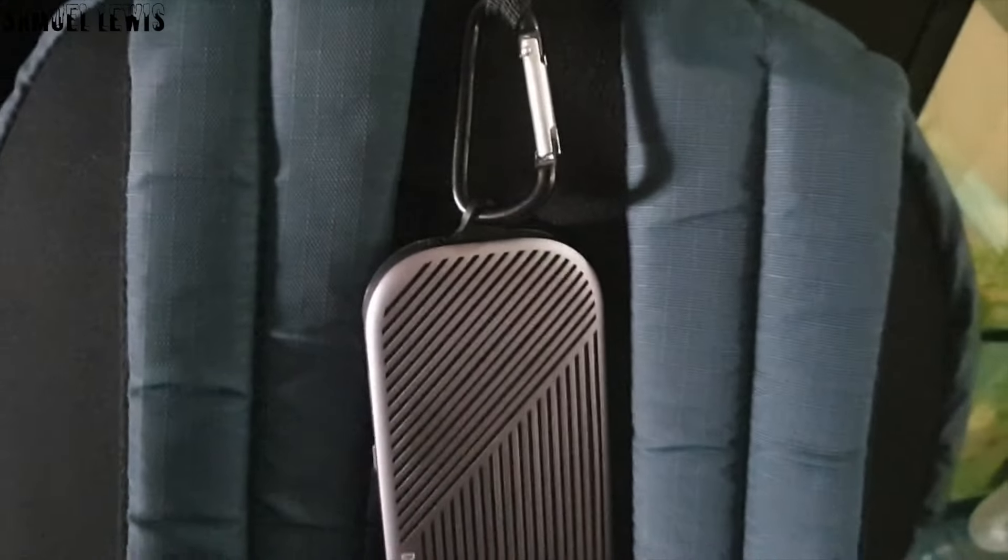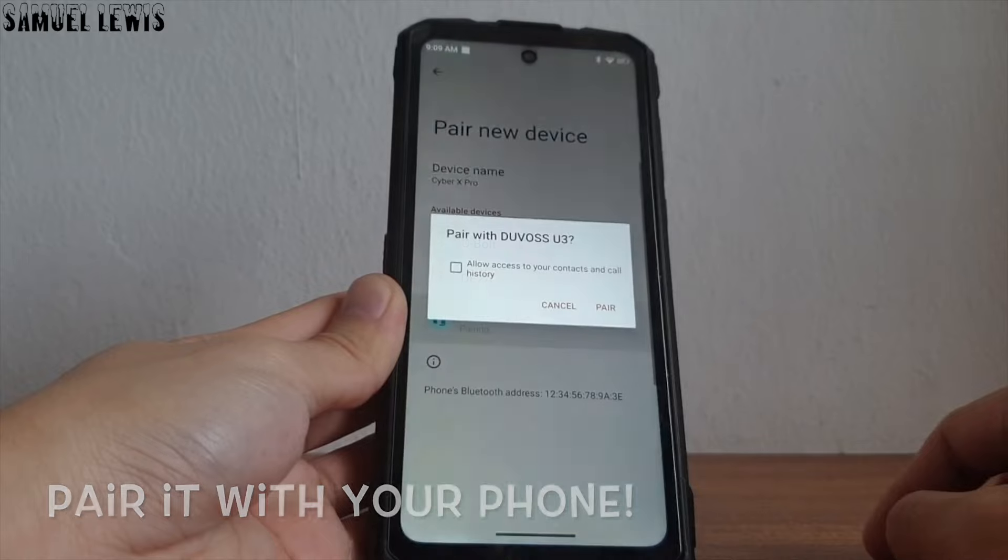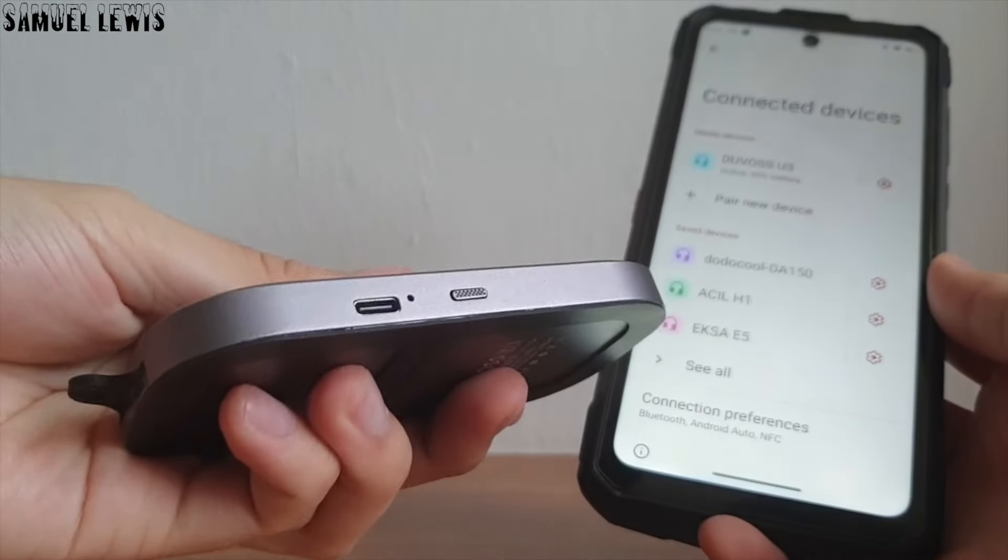I love the convenient and versatility of this speaker. Next, I will go ahead to set it up by pairing to it over Bluetooth with my phone. With a simple click, it is now connected successfully and I can play music with the speaker.